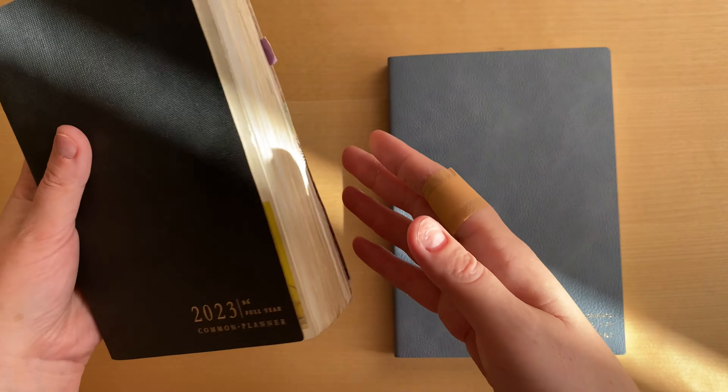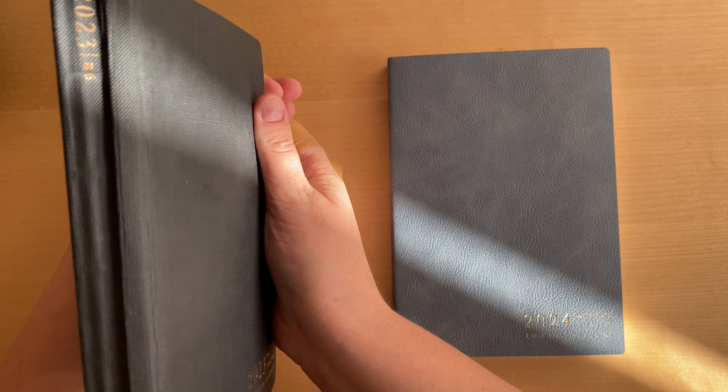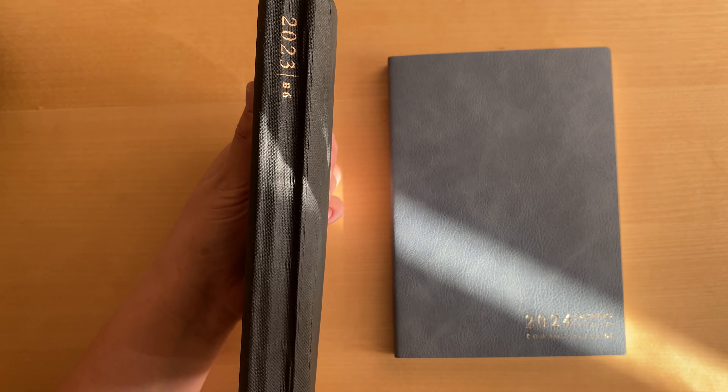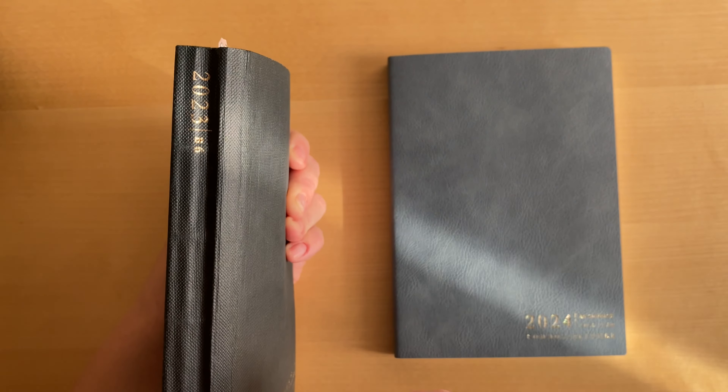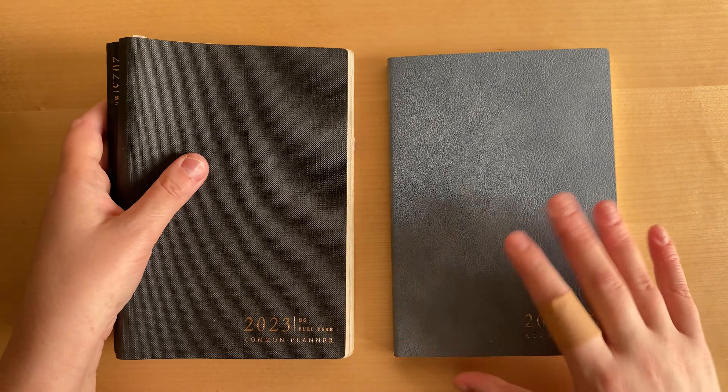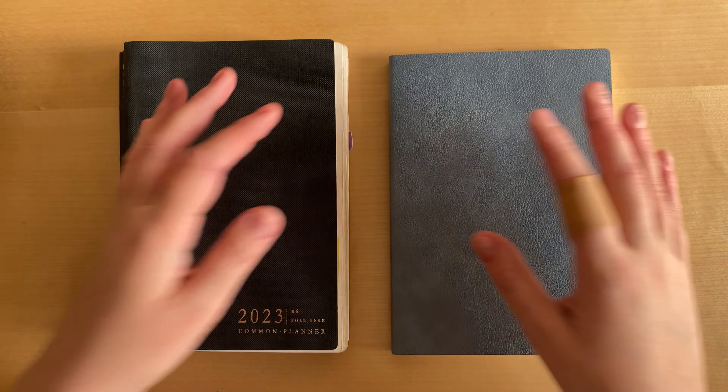This one was a little bit too thin and too flexible, and I don't really know what I'm going to do to keep it nicely on the shelf, because the edge is not really hard enough. So that's one big difference you can see straight away.